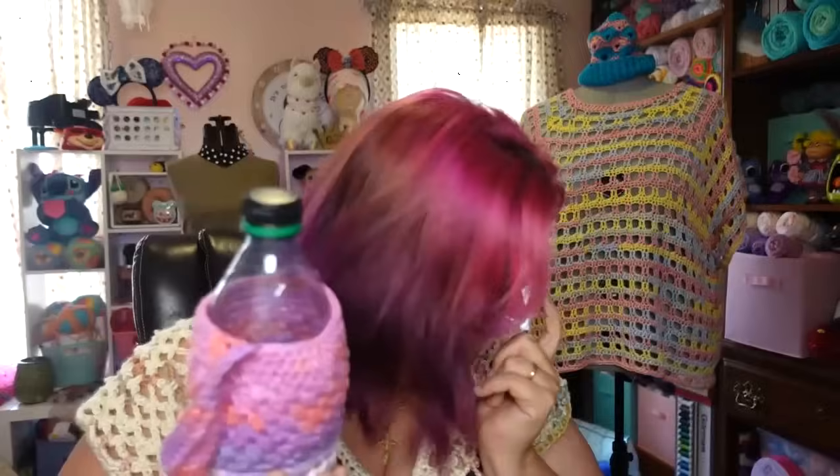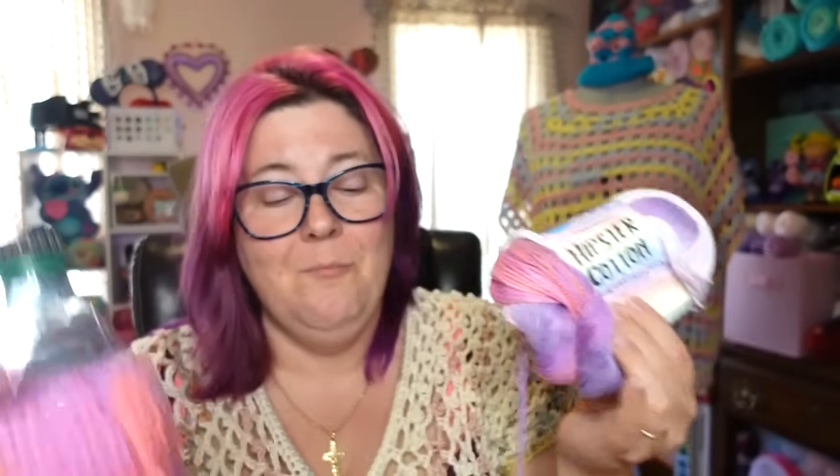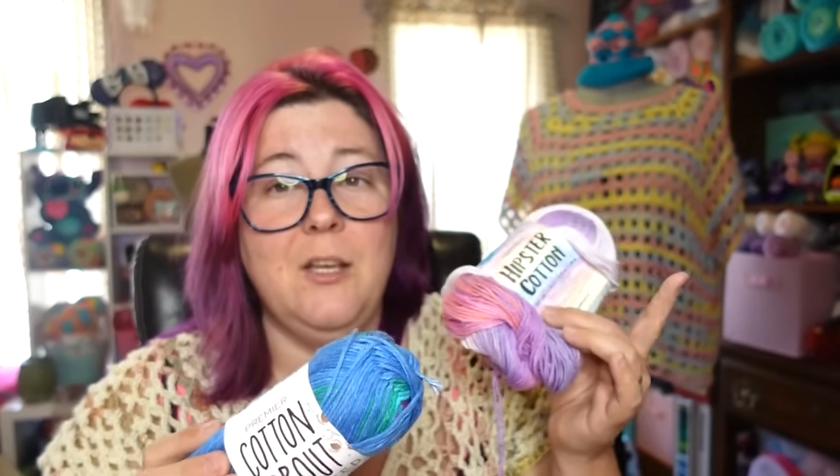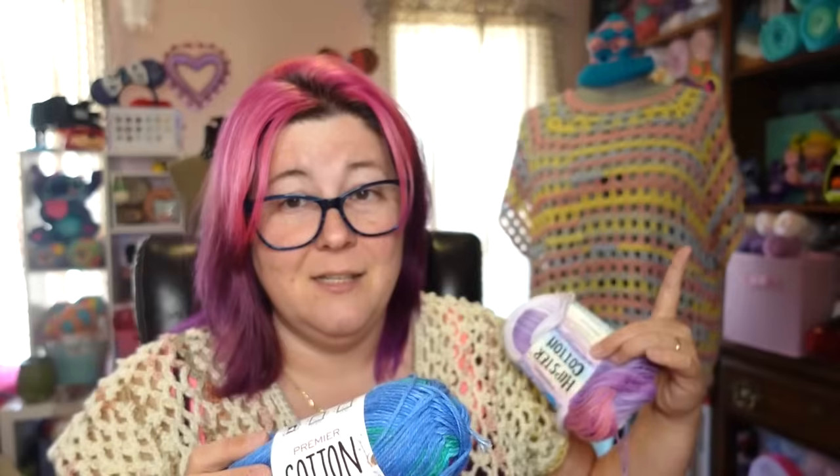The reason I used Hipster Cotton is because it looks like tie-dye. I chose Hipster Cotton, but I'll tell you right off the bat — Hipster Cotton and the Cotton Sprout yarn are basically interchangeable. They are really similar. For this top we use the Cotton Sprout yarn, but you can use the Hipster in place of it, and you can use the Cotton Sprout in place of the Hipster if you choose.